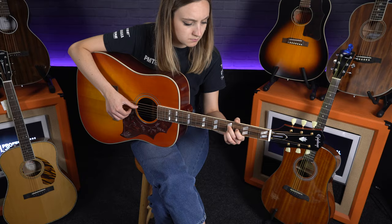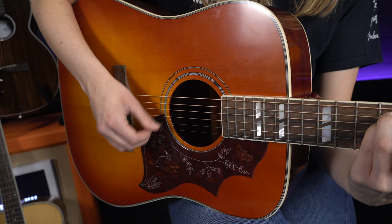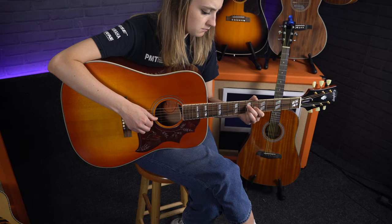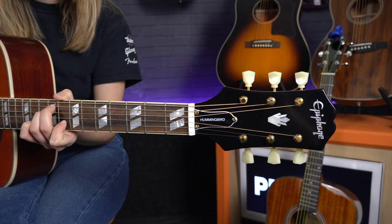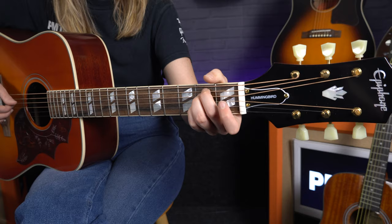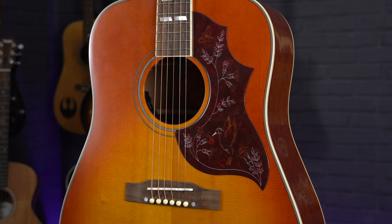If you aren't too familiar with the Inspired by Gibson range, this came about in the last couple of years and was Epiphone's way of bringing some more premium guitars closer to the quality of the Gibson models but still at an affordable price point. Whilst Epiphone do make a more affordable option of this guitar, this one definitely has specs a lot closer to the original Gibson, and you can definitely feel the difference in the sound and the playability. This is a square shoulder dreadnought with a solid Sitka spruce top and solid mahogany back and sides.